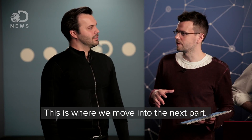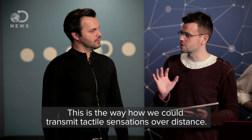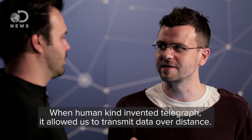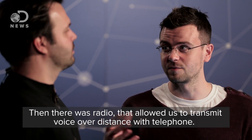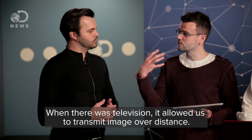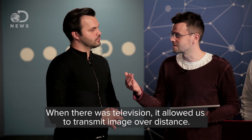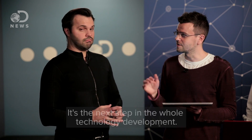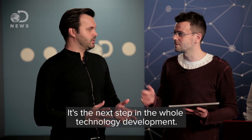I imagine communication software is — and that's the main — this is where we move into the next part. So this is the way how we could transmit tactile sensations over distance. When humankind invented the telegraph, it allowed transmitting data over distance. Then there was radio that allowed transmitting voice over distance, with telephone. And when there was TV — television — it allowed transmitting image over distance. And now with the Tesla suit, we could transmit tactile sensations over distance. So it's the next step in a whole technology development — like human connection.